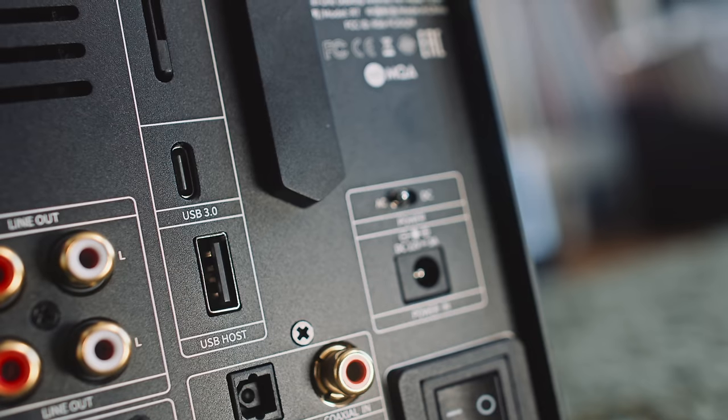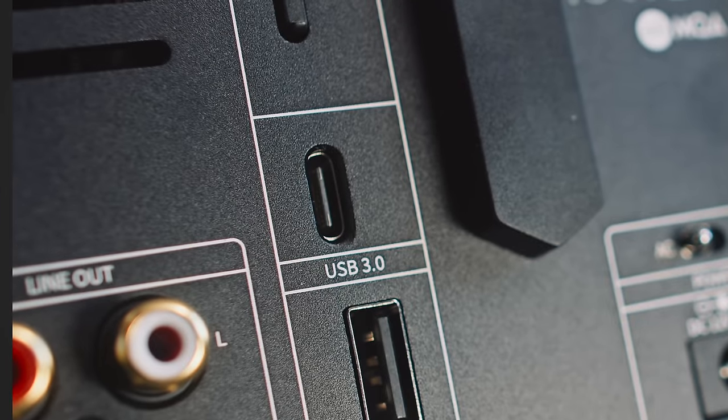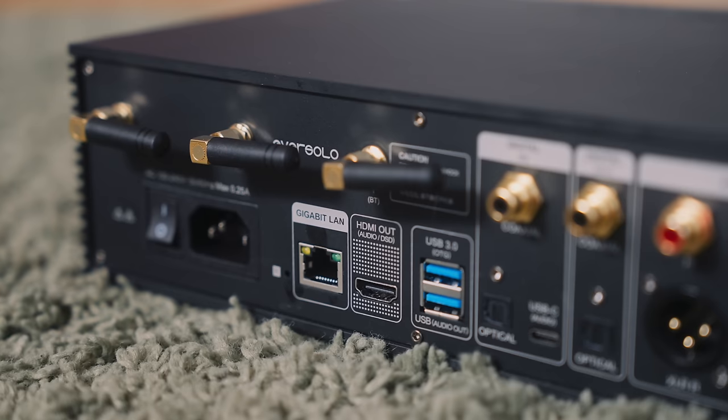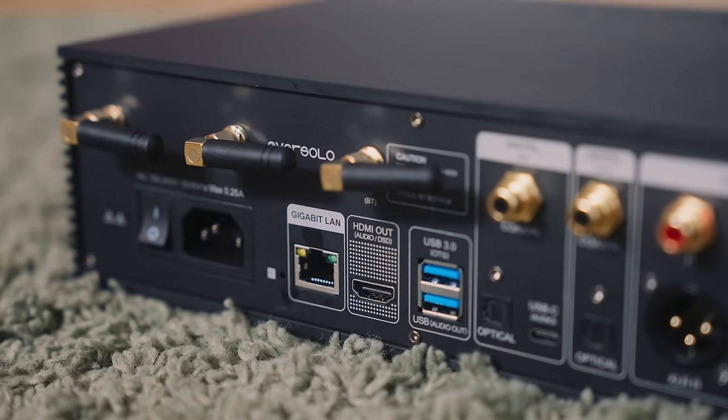It would be remiss of me not to mention something I've subsequently learned about the Theo's USB input: sometimes — and it is sometimes, not always — we get lip sync lag when using the Theo as our sound decoder when watching TV. We should also point out that the HDMI socket on the back of the Eversolo is not an HDMI E-ARC or ARC input, not even an I²S input or output — it's an output, strictly for sending out multi-channel PCM and DSD. I don't deal in multi-channel, so I didn't test this.